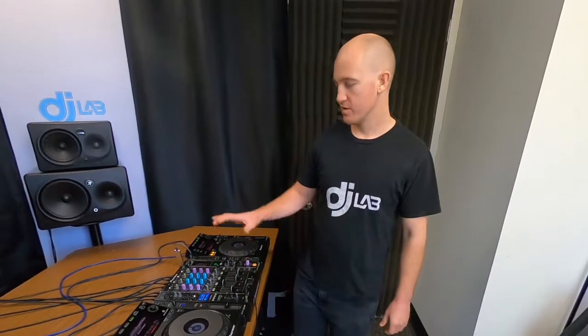Hey, it's Jay again, just at the DJLAB studio. For this tutorial I'm going to be showing you all about beat matching. So what is beat matching? It is the act of synchronizing two tracks together so they sound nice and seamless, and as a DJ that is how we make our set flow.